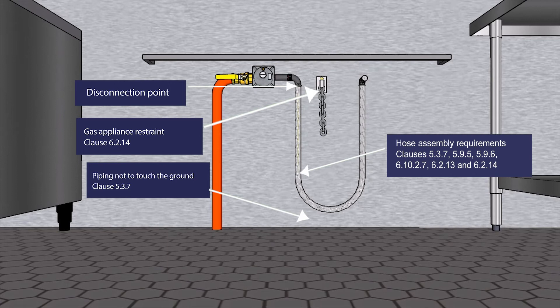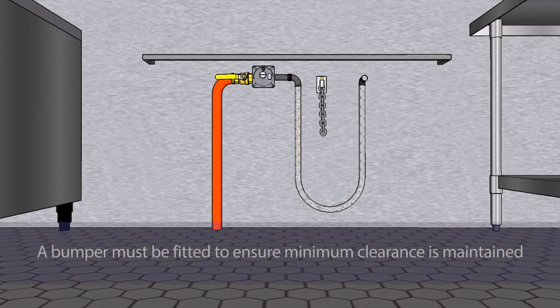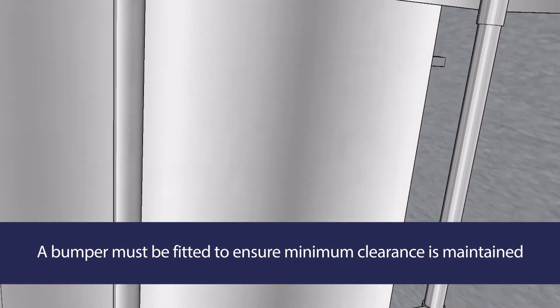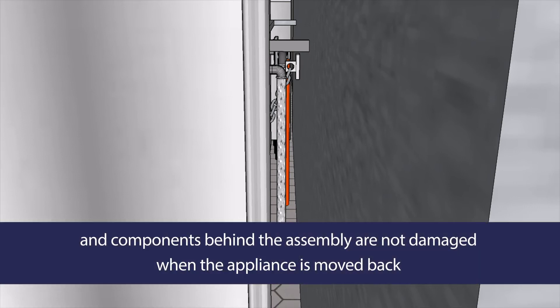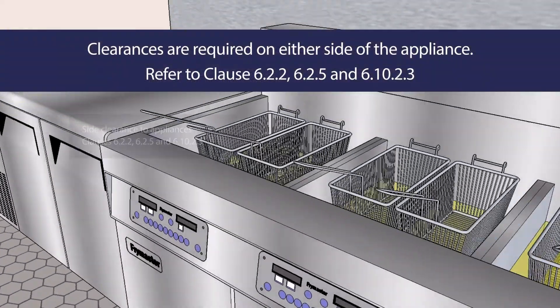Note the position of the valve and other components behind the appliance. If the appliance can be moved, this installation will be considered to be compliant. A bumper must be fitted between the appliance and the wall behind it to ensure the minimum clearance is maintained and to make sure that components behind the assembly are not bumped, kinked or damaged in any way when the appliance is moved back against the wall.